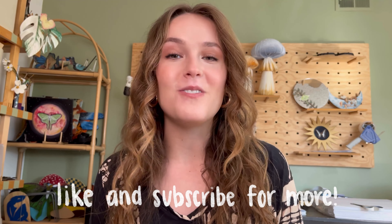Hey there! My name is Emma and welcome to my channel. I make videos on art, upcycling, and DIYs, so if that interests you, feel free to subscribe.